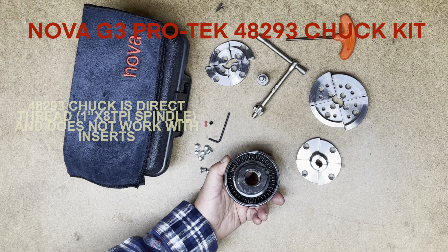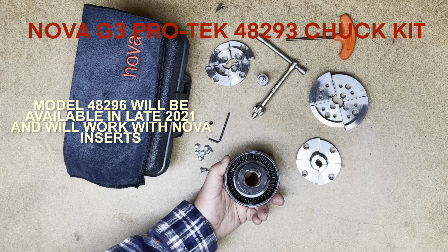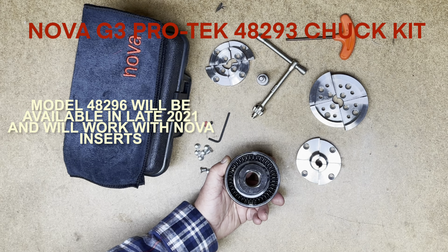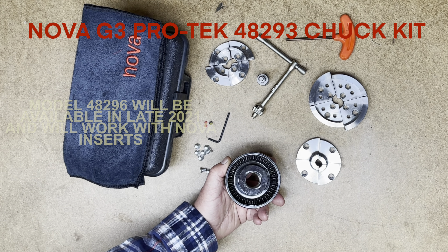In late 2021 this chuck kit will also be available under model 48296 with the insert type chuck that accepts the 20-some-odd insert adapters from NOVA, thus fitting the chuck to a variety of lathes from 5/8 inch plain bore Shopsmith up to 1 and 1/4 inch by 8.